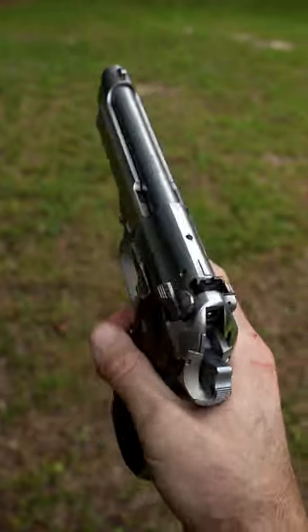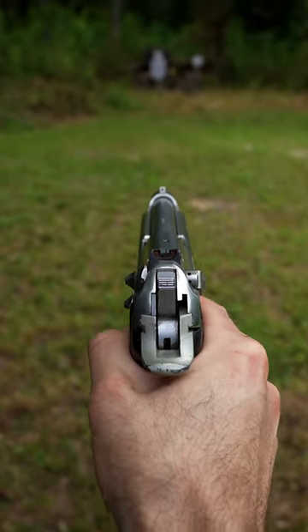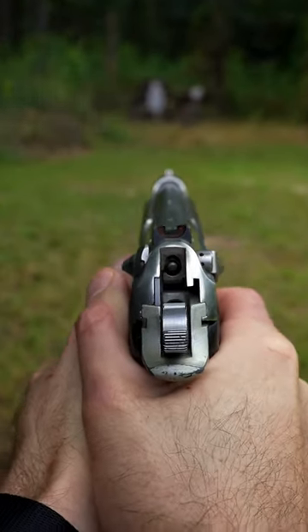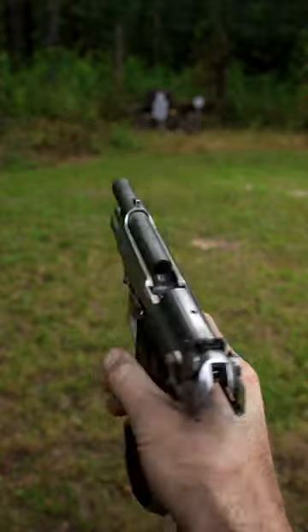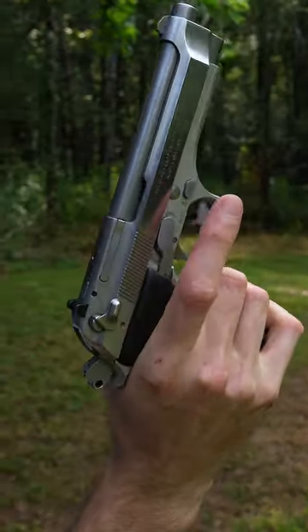Wow, that slide feels like butter. Double action first. Missed that last shot. This girl feels smooth — butter smooth.